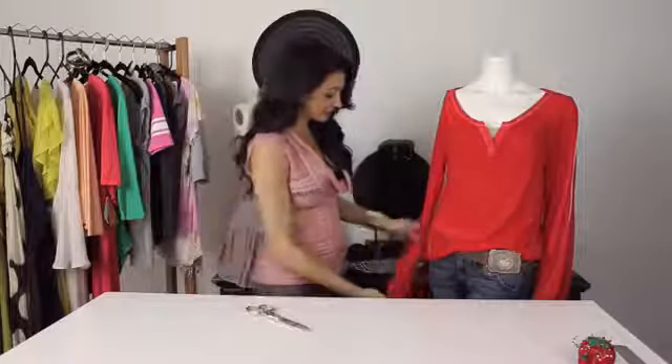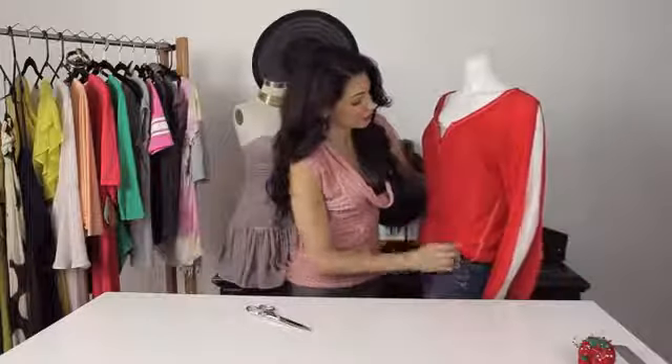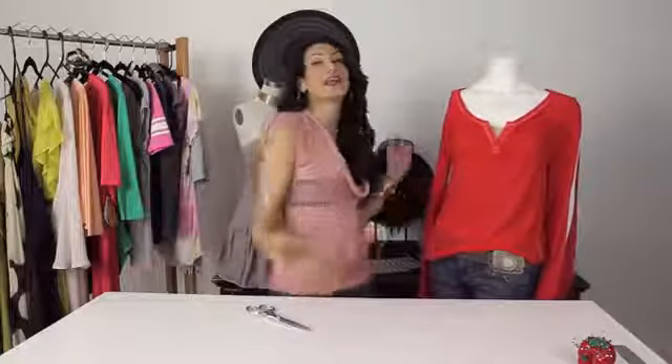And it is as easy as that. Let me show you what the finished project looks like — super cute, looks great with everything. That is long sleeve t-shirt cutting ideas. Hope you enjoyed today's show. I'm Angela, have a great day.